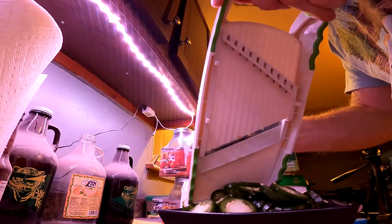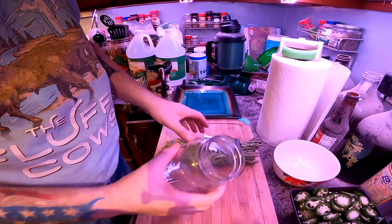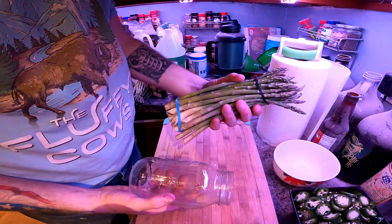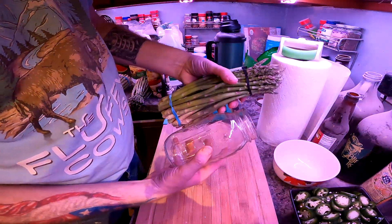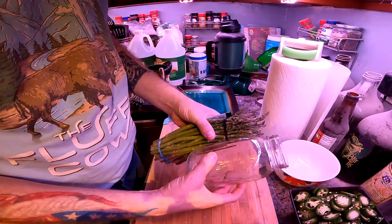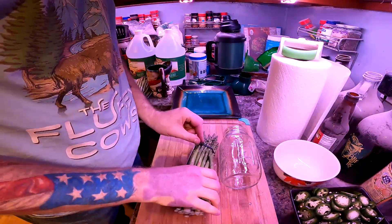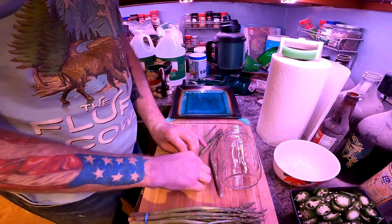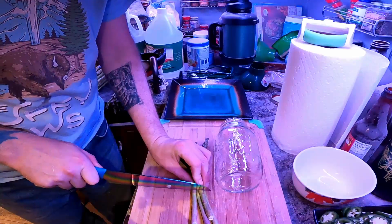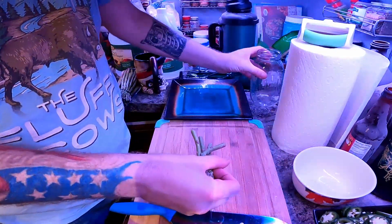Alright, so here's the asparagus conundrum — quart jars that don't quite line up right. We're going to look at trying to figure out how much we can get in here; we want them to be as high as possible. That's like the perfect height right there.